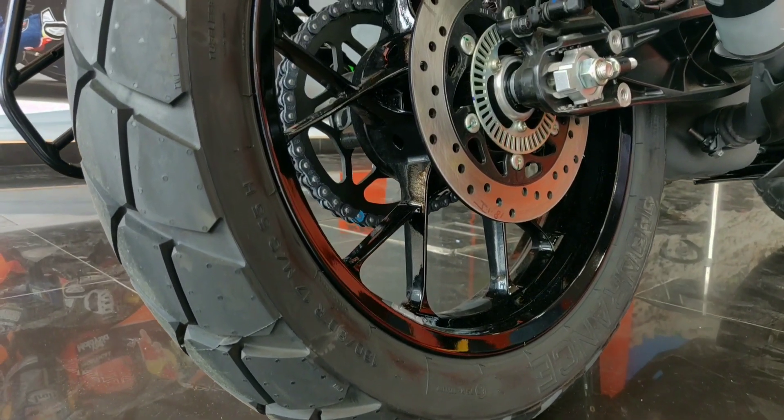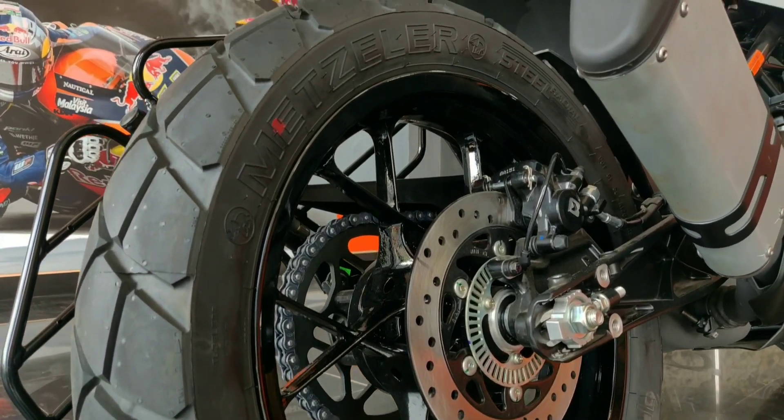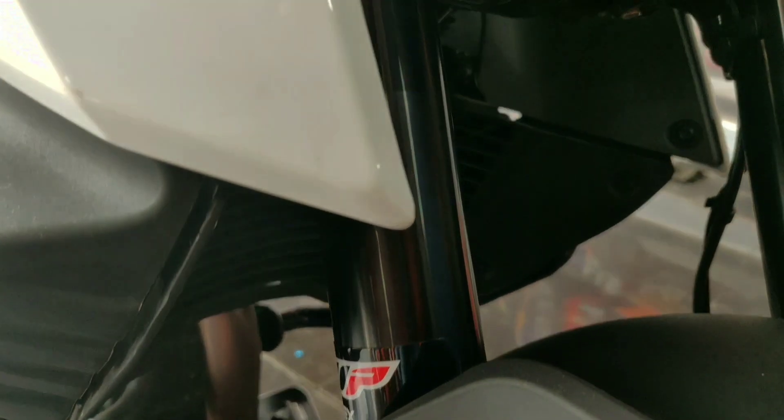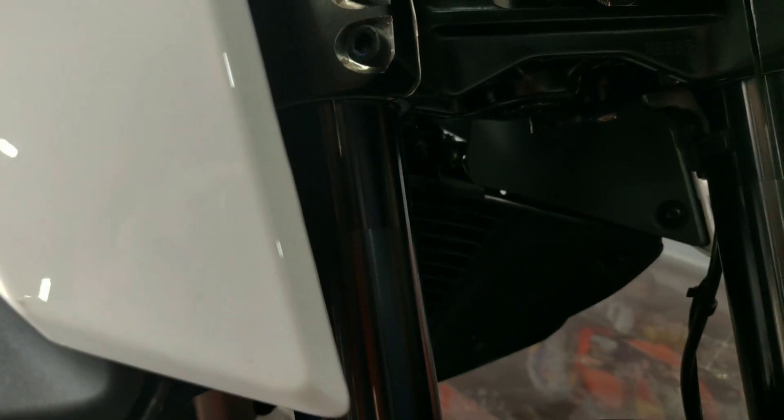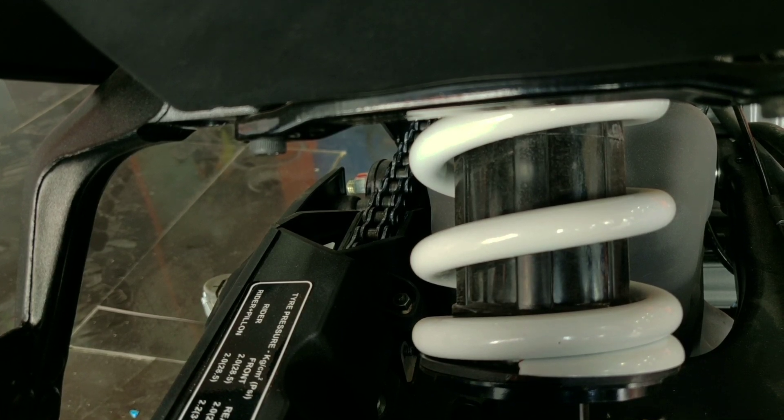These are off-roading tires. They are very strong with good suspension.